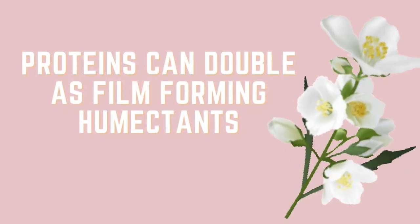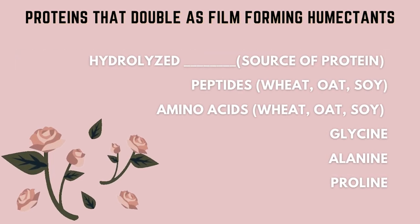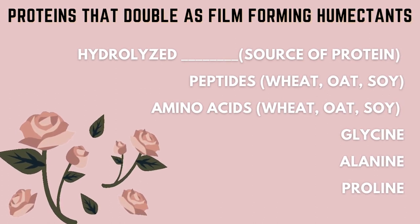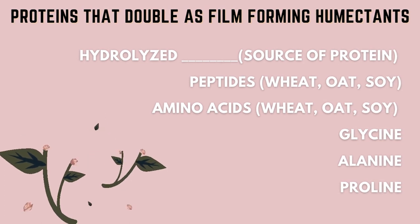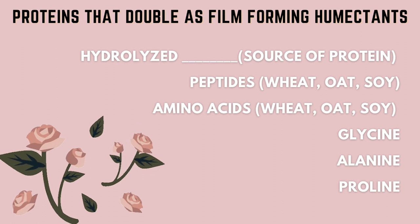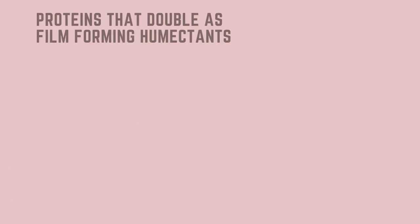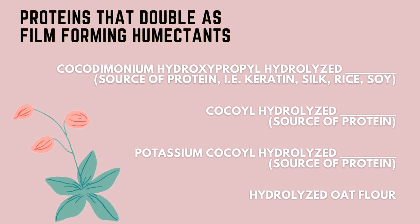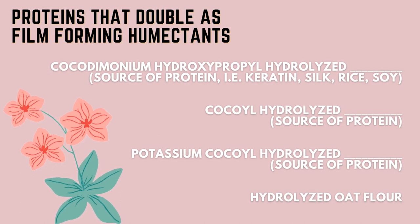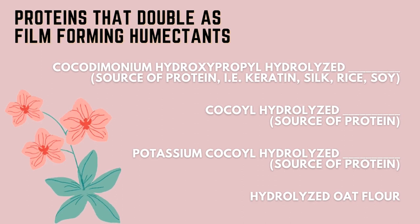Film-forming humectants can also come from proteins. Look for hydrolyzed proteins — whenever you see 'hydrolyzed' followed by a protein source, that's the protein in question (e.g., hydrolyzed wheat protein). You also have peptides from wheat, soy, or oat; amino acids such as glycine, alanine, and proline; cocodimonium hydroxypropyl hydrolyzed proteins from sources like keratin, silk, rice, or soy; and cocyl hydrolyzed or potassium cocyl hydrolyzed proteins, such as soy or hydrolyzed oat flour.